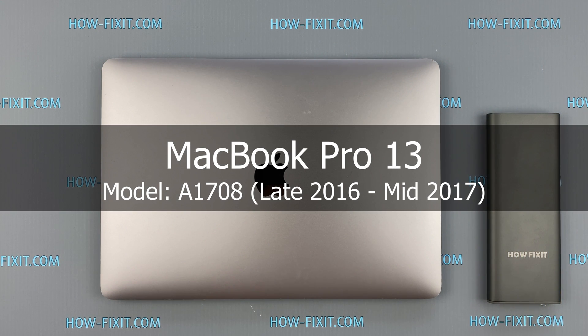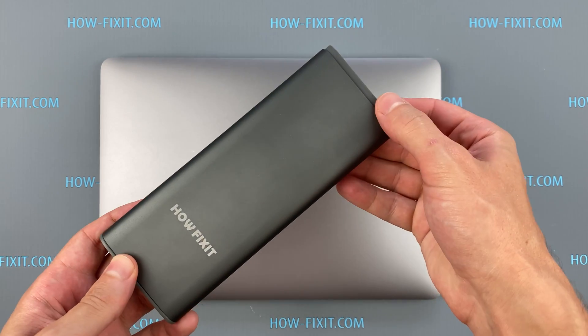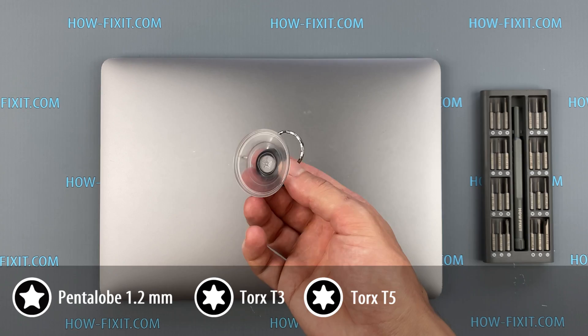Hi everyone, welcome to HowFixIt. In this video tutorial, I'll show you how to install or upgrade an SSD drive on the laptop. To disassemble the MacBook Pro, you will need the following tools: screwdriver set, suction cup.